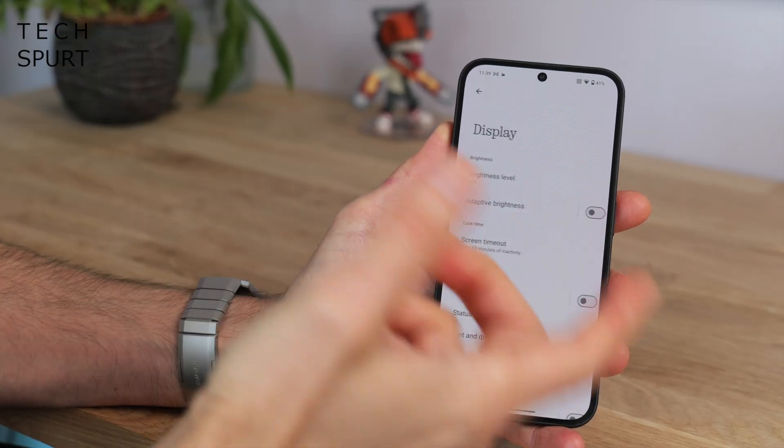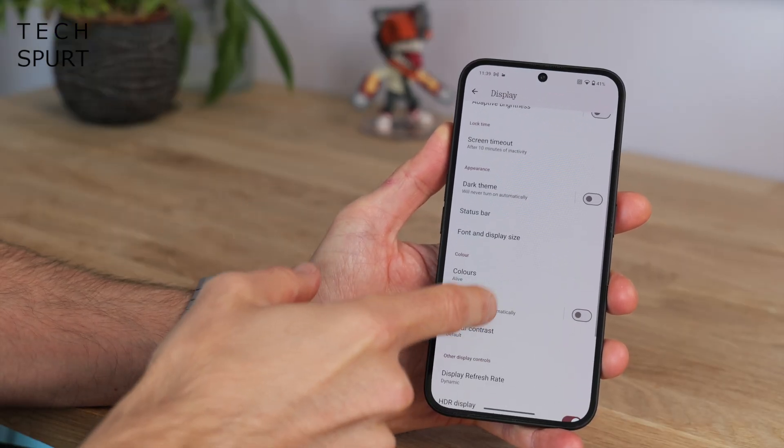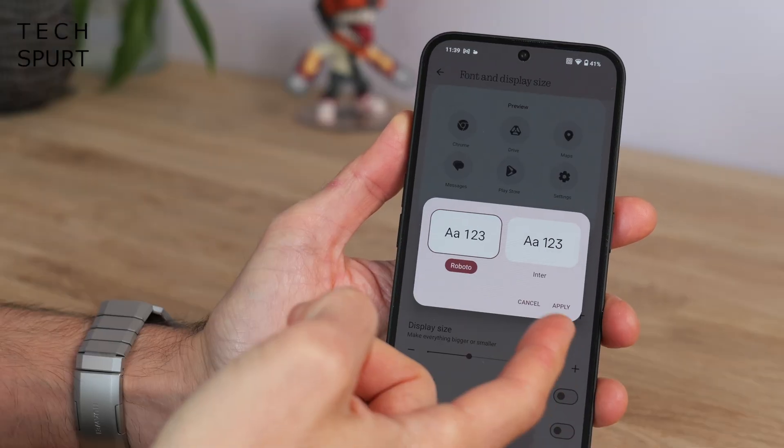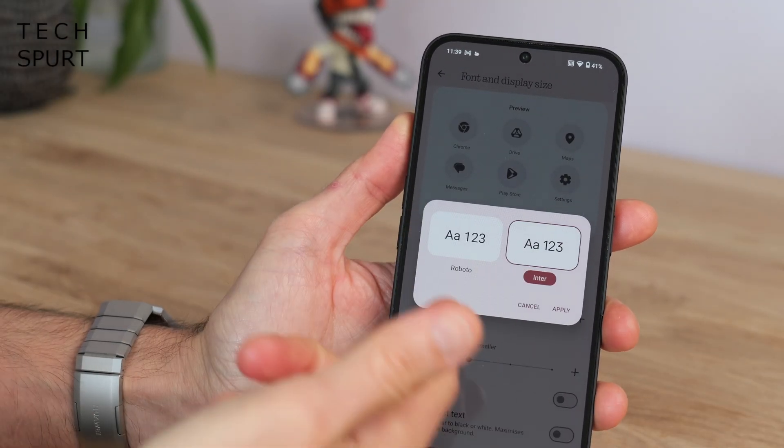You can change the font by going into Display and then scrolling down to Font and Display Size, but basically you've got two options: Roboto or Inter as the two default installed fonts. Personally not a fan, but what do you guys reckon? Definitely let us know what you think in the comments.